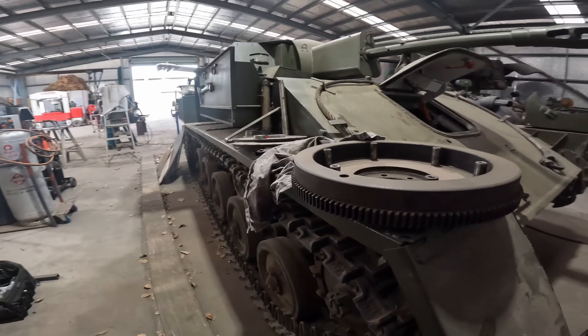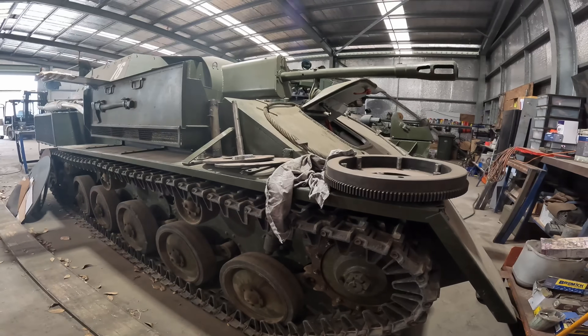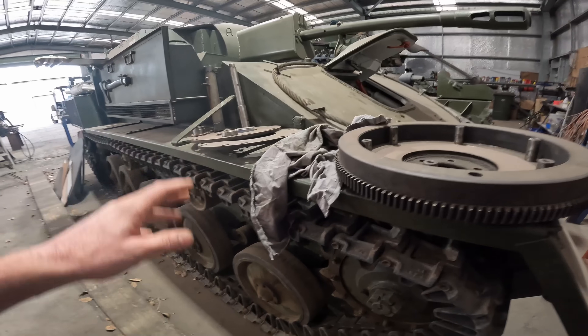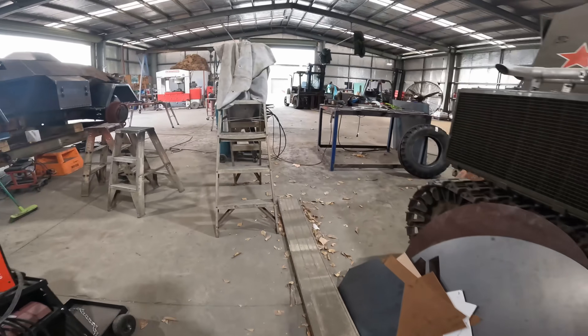Starting off, we've got the SU-76. This thing didn't even make it to the start of OzArmor because in the process of driving it out it actually broke the clutch, so we're waiting on a new set of clutch discs to be manufactured so that we can put it back together.